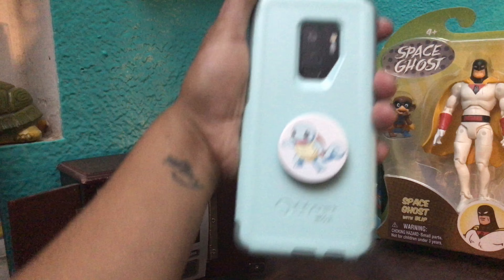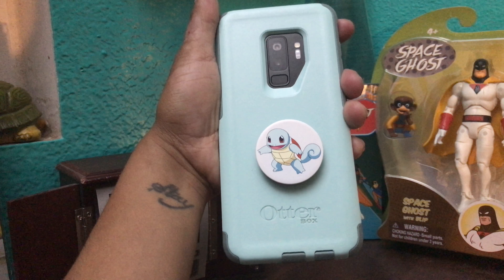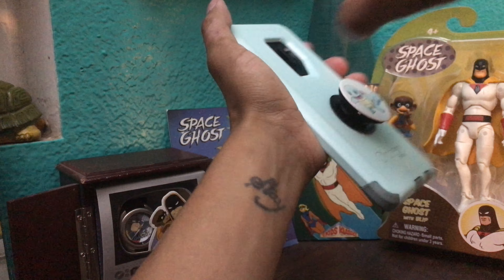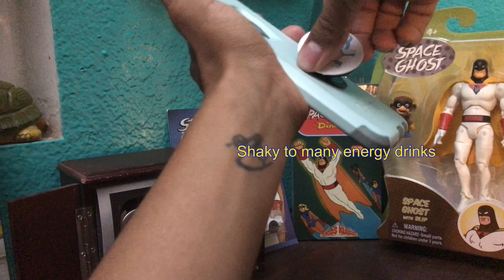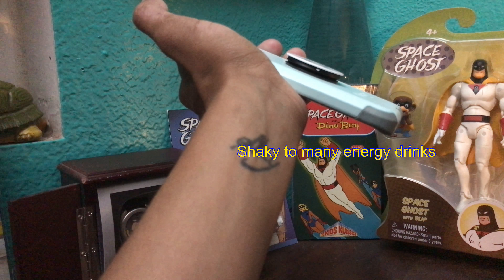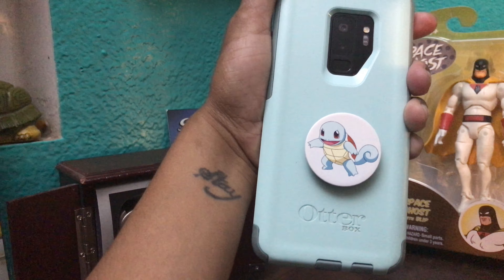With this pop socket it has two different levels and can also go side to side, so it doubles as a kickstand which is very nice because the case didn't have one. All in all, very nice.